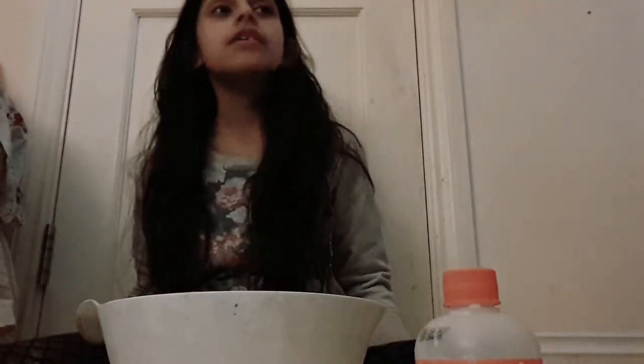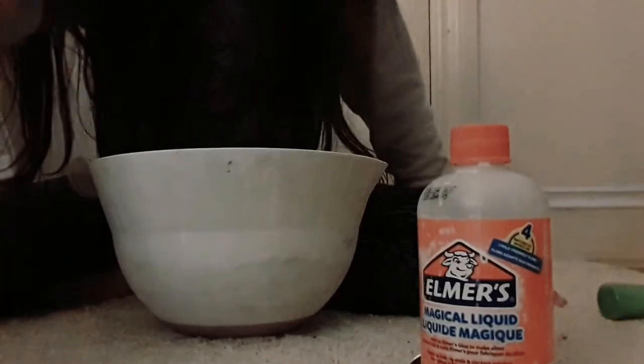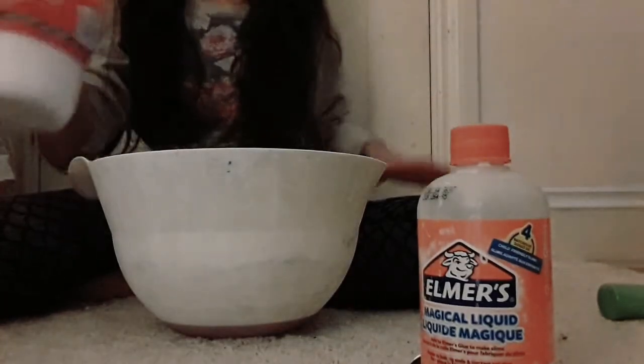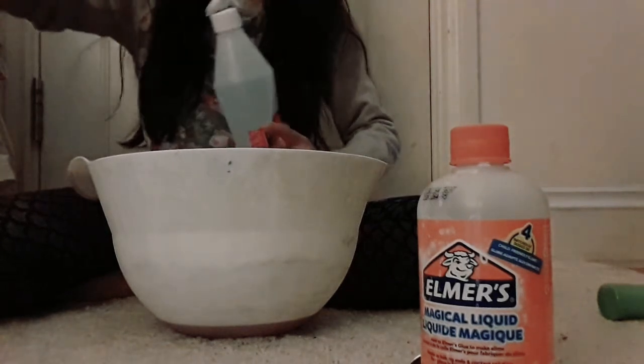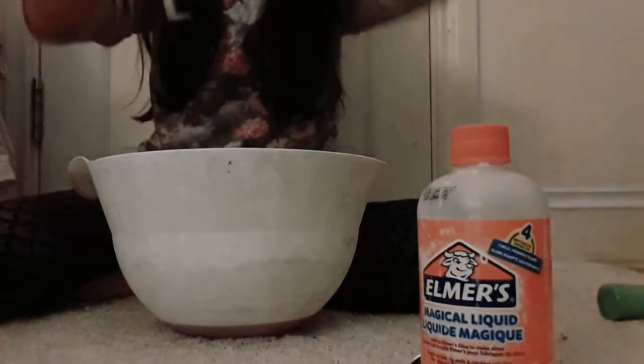So I have green paint here. Let's get started. I'm just gonna put my camera a little bit so that you can see. First of all, you will be needing your glue — however much you want.